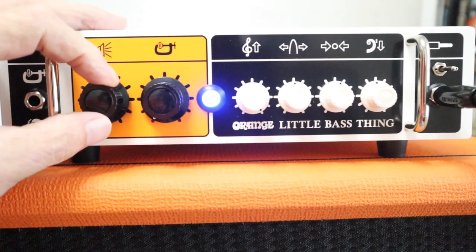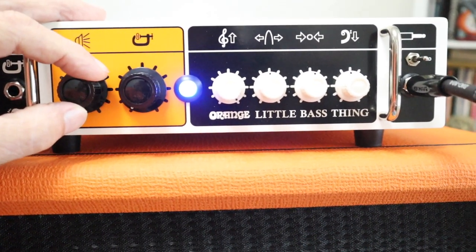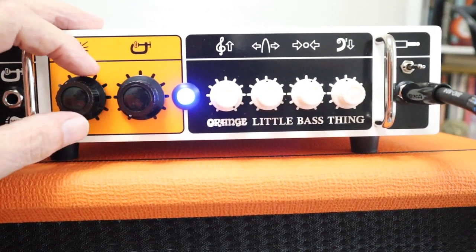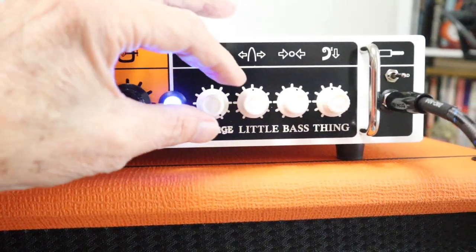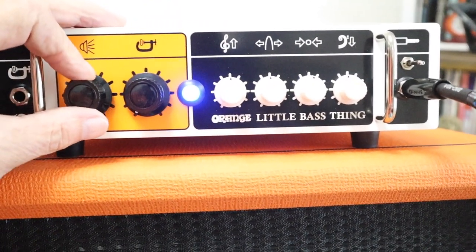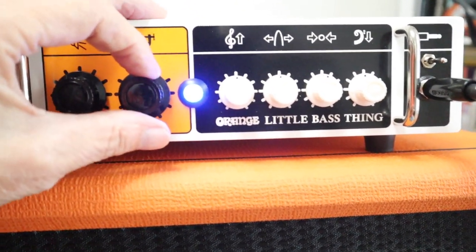Treble all the way up. It's bright, but it's not overly annoying like you get with some amps.